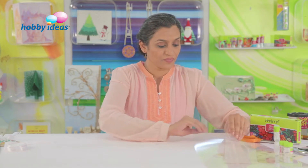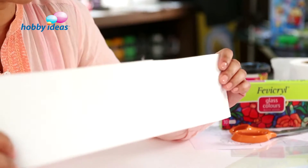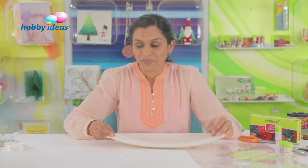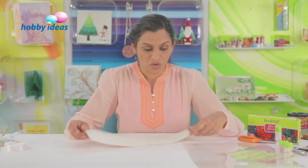The material we are going to need for making these danglers is canvas. You get these canvas sheets — I have cut it into a strip. We are going to use glass colours, liquid embroidery glitter silver to decorate these danglers. So let's see how we can go ahead.